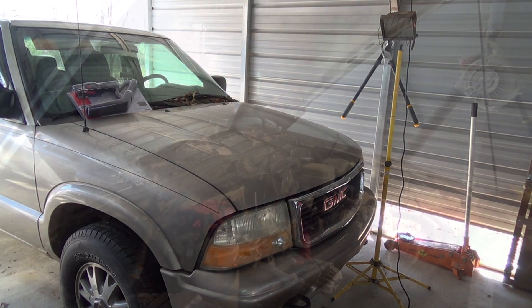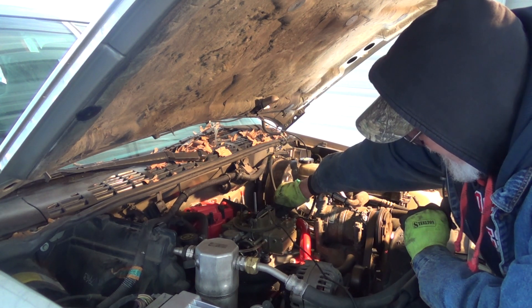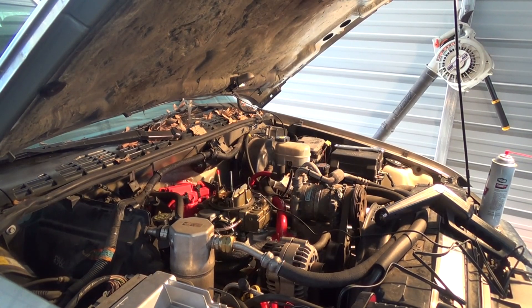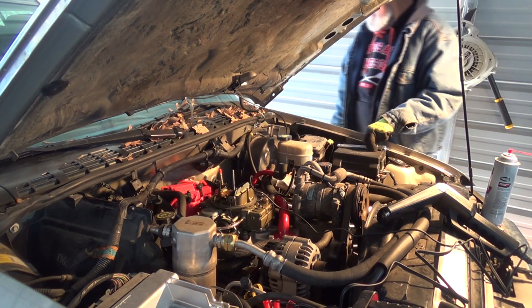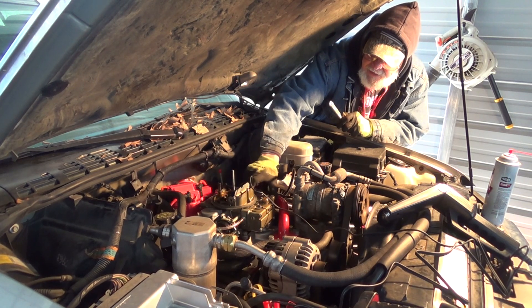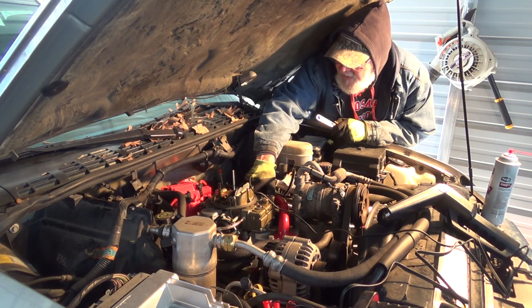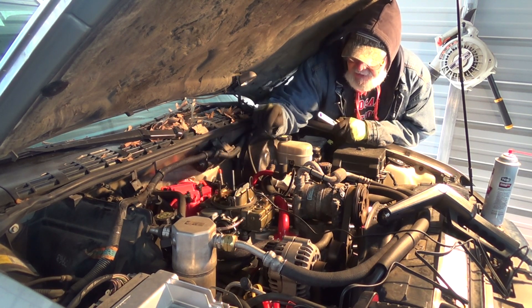Okay, shut it off. Here we go, see what happens — cranking it up. The carburetor leaks, we're gonna fix that.